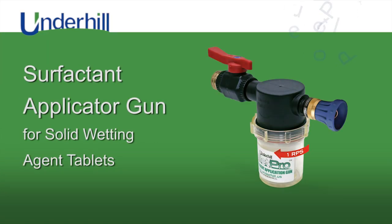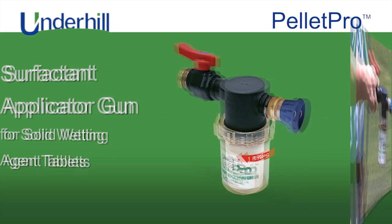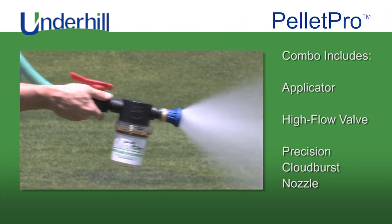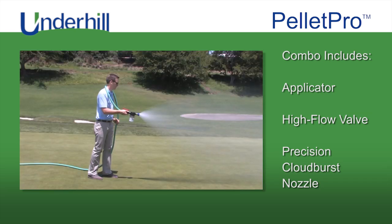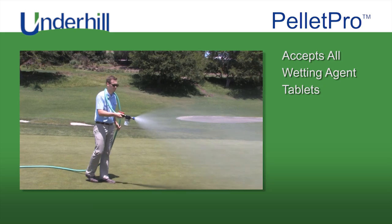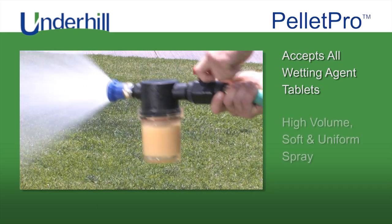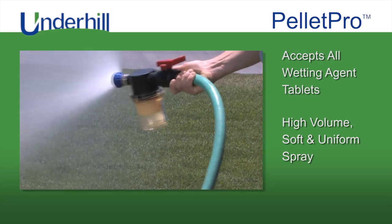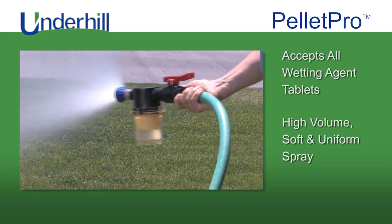The finest wetting agent gun for solid wetting agent tablets ever constructed is the Pellet Pro. Underhill is proud to offer this heavy-duty surfactant applicator, high-flow valve and precision cloudburst nozzle combo. Pellet Pro accepts all wetting agent tablets and provides a high-volume yet uniform spray for watering or applying surfactants to tight, hydrophobic soils.